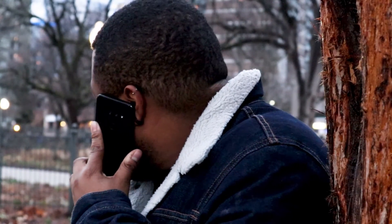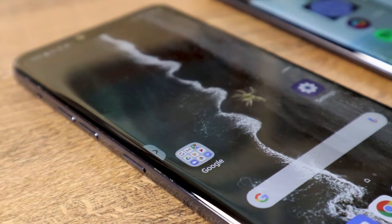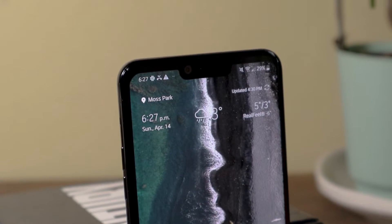The phone lacks an earpiece speaker, however LG has added a Crystal Sound OLED display, which vibrates the phone's display to create sound. It works well.